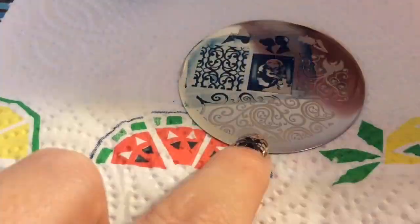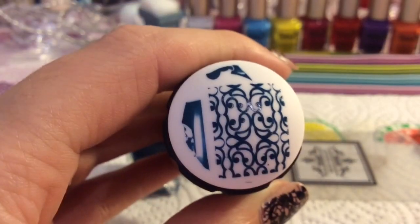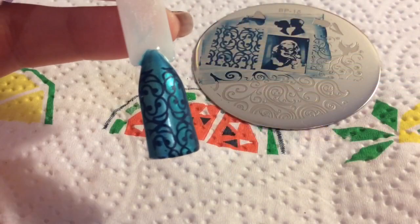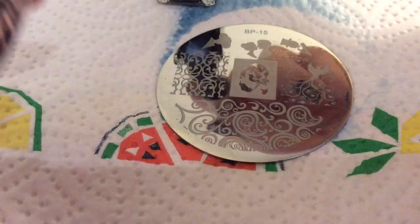I'm turning it around because it's easier to swipe that way. I'm not sure if I took too long — obviously this video is sped up — but we'll see. That's stamped well! I really like this stamping polish over this base color; I think it goes really nicely.